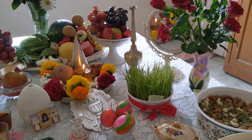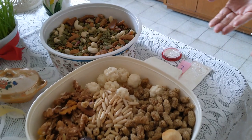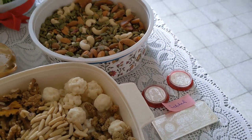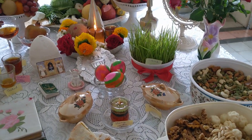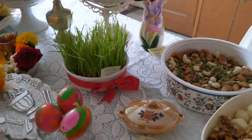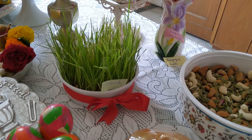Then we have sib which is apple, representing good health. And then we have sekeh which represents prosperity - so various coins. Then we have sprouted wheat which we sprout about 10 days before, representing spring and new life, which gives a lot of positivity. Whenever there's a down, you have an up again - just like winter, there's always spring again. Rejuvenation of life, bringing things back to life again.